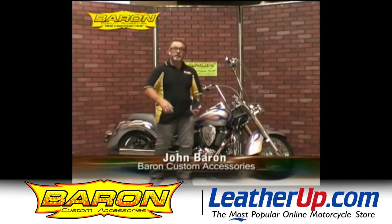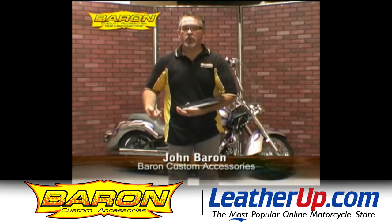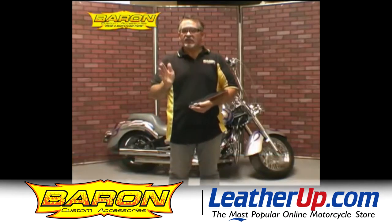Hey, this is John Barron and I'm here today with another great Barron product. This, ladies and gentlemen, is our longboard. This is the ultimate floorboard for a rider on any V-twin motorcycle.